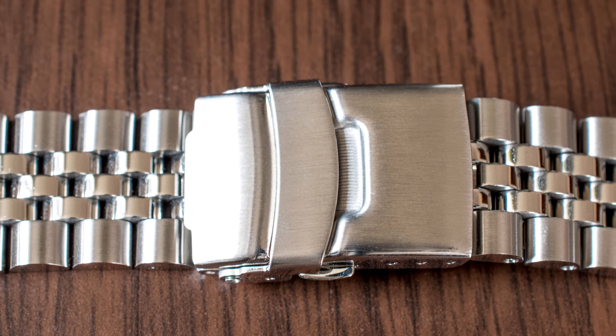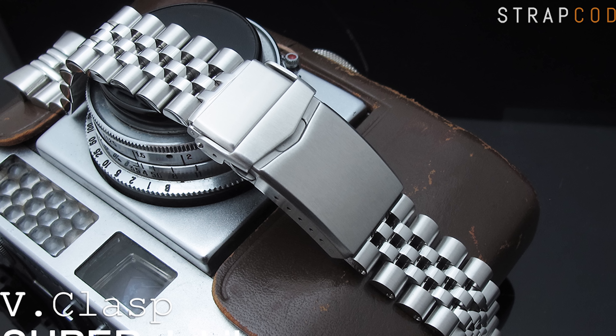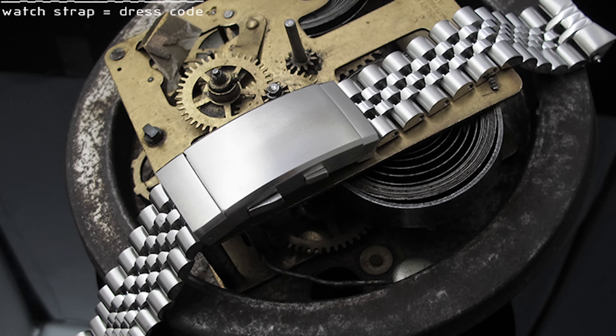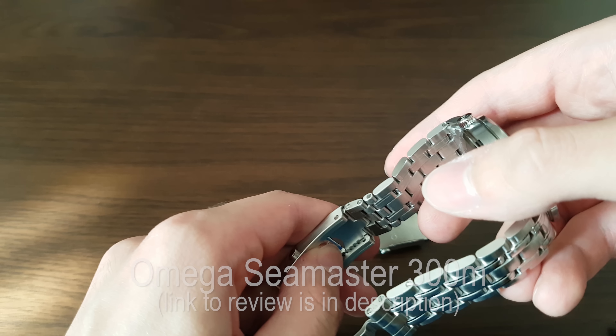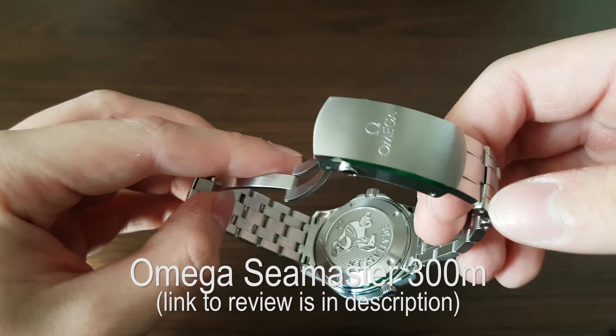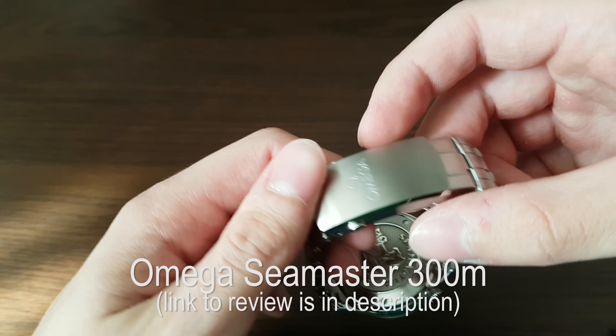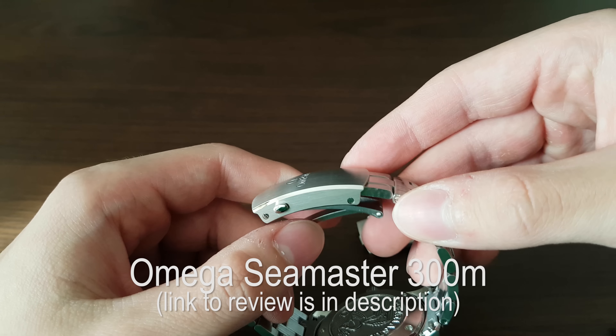The clasp is nicely done as well. This is the basic clasp, but you now have more options — you can have a fully machined clasp with more micro-adjustments, or a ratcheting clasp with on-the-go adjustments. I like the ability to adjust the bracelet on the go, which is why I installed a micro-adjusting clasp on my Omega Seamaster 300M, but in this case I didn't go for that because I found it to be a bit too big.